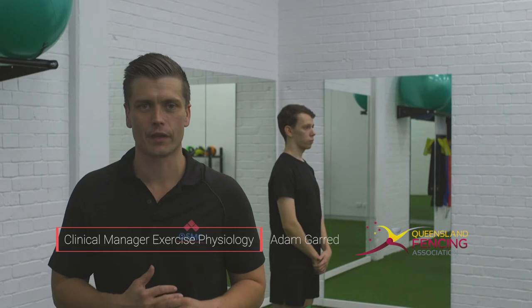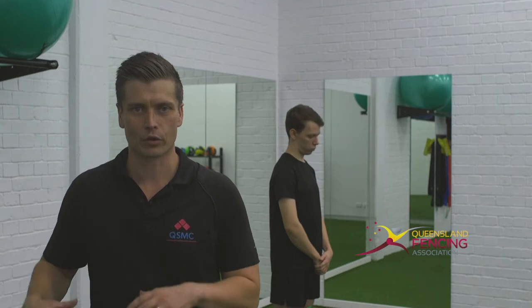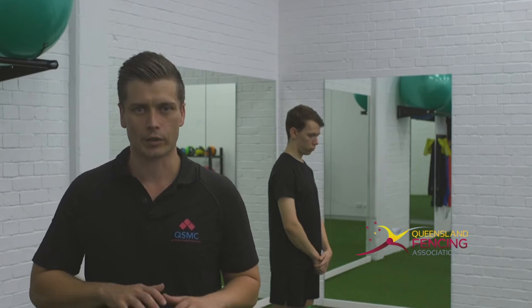My name is Adam Garrett and I'm a Senior Exercise Physiologist here at QSMC. This exercise is used for injury prevention, especially around the hip area and the lower limb. It's really important that we're super strong around the hips because that's the epicentre of the lower leg. A strong hip will mean a stable knee and a stable ankle joint. So we're going to work on strengthening the hip and building good lateral strength across the ground.